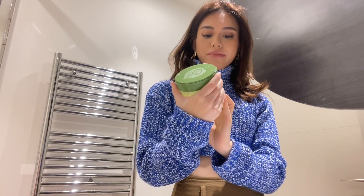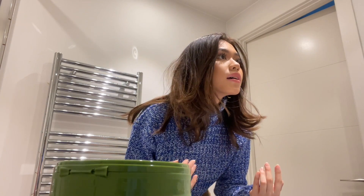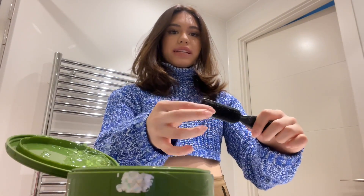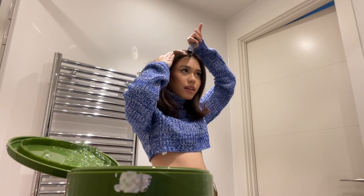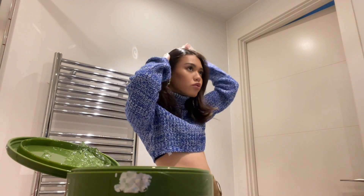I've just started using this Eco Styling Gel. I don't know how I feel about it. You've got to section up your hair to your desired part. I don't know if that's middle. Then you just take your hair gel. I use this type of brush — it's really dense. I like mine super, super neat.